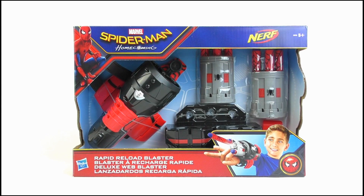Hello YouTube viewers and random Spider-Man fans, today I will be reviewing the Spider-Man Homecoming Rapid Reload Blaster.